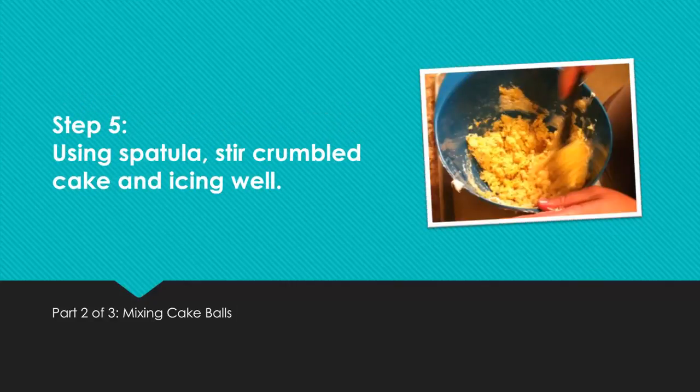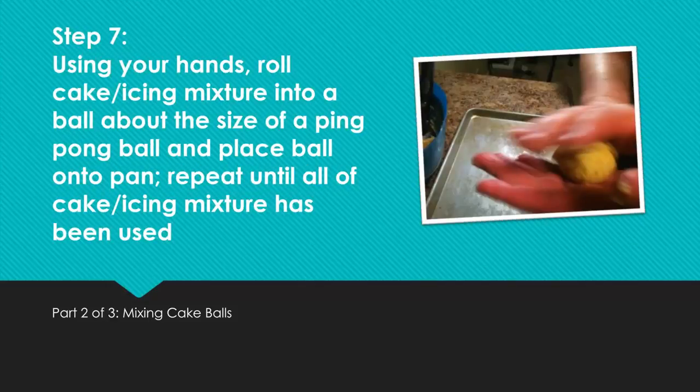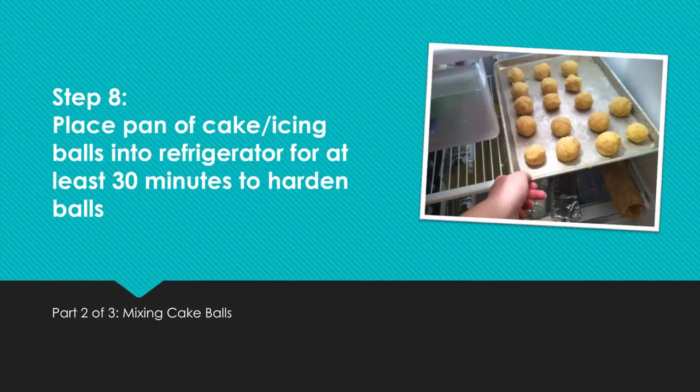Step 5: Using a spatula, stir crumbled cake and icing well. Step 6: Using your hands, pick up a small amount of the cake and icing mixture. Step 7: Using your hands, roll the cake and icing mixture into a ball about the size of a ping pong ball and place it onto the pan. Repeat until all of the mixture has been used. Step 8: Place pan of cake and icing balls into the refrigerator for at least 30 minutes to harden.